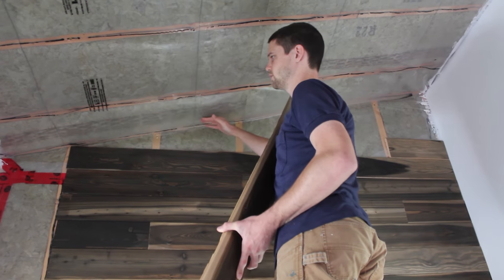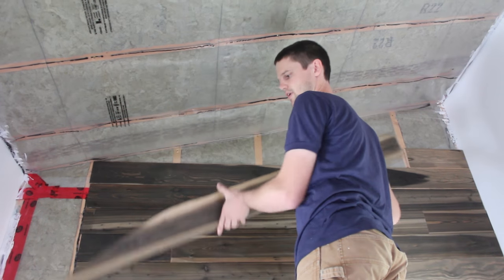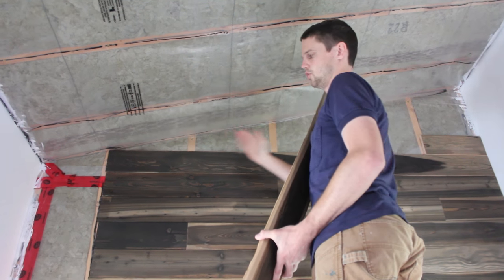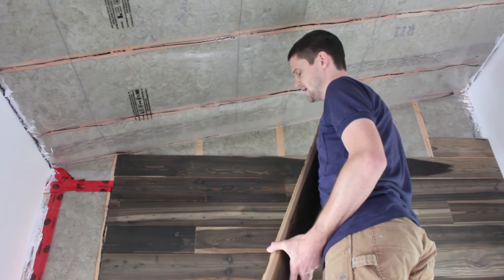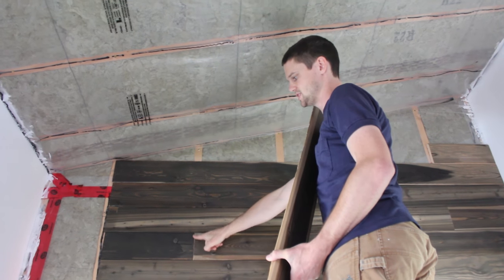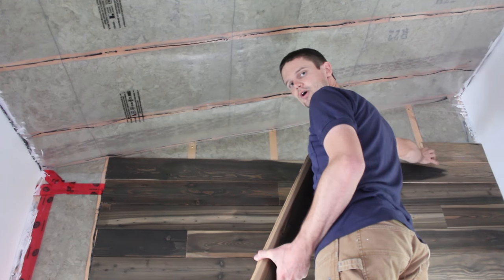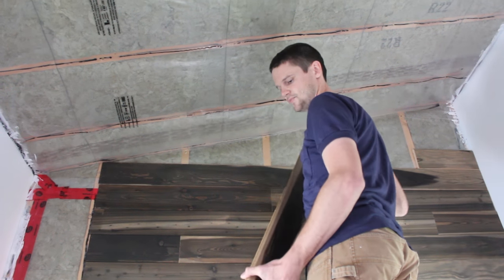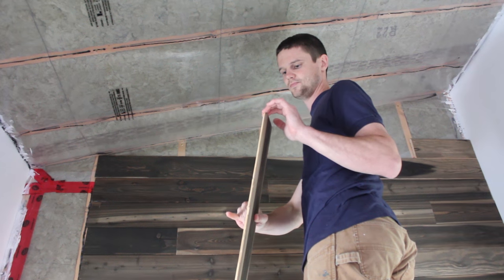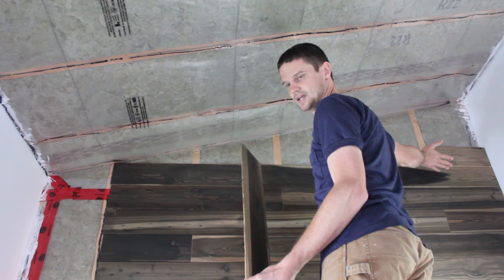We're up to the ceiling, which is sloped obviously, so we have to make angled cuts to make it work. Another challenge is that we're out of boards long enough to span the whole width in a single board. Whenever we're doing two boards in one row, we have an angled cut with a seam and we try to make it mate nicely. I started with a little piece with the angle cut, then took another board, made the opposite angled cut, and made sure they were going to mate nicely.